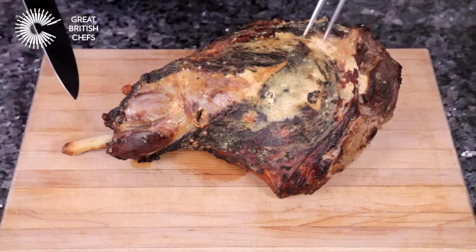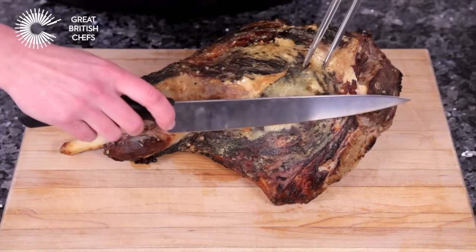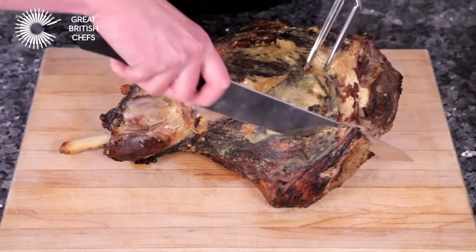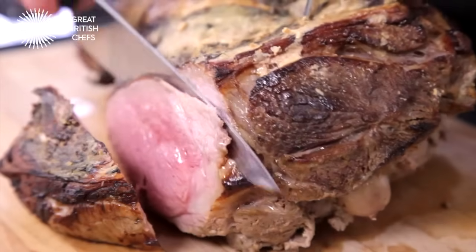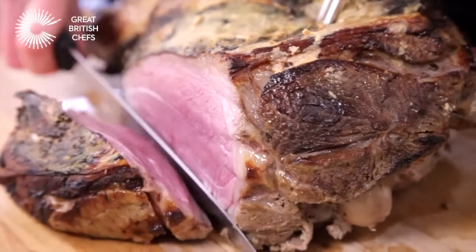Place the roast lamb on its side with the shank bone facing away from you. Cut two or three lengthwise slices from the section of meat facing you. This will allow the meat to sit flat on the cutting board.